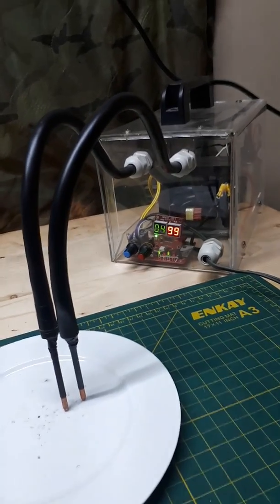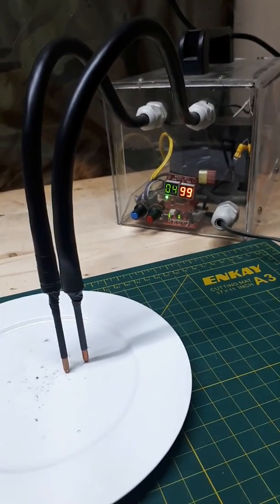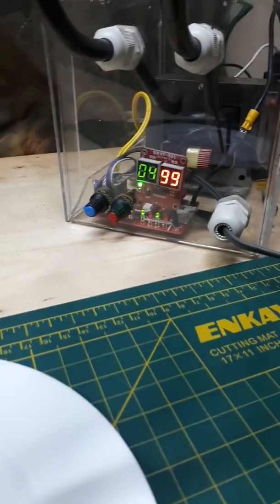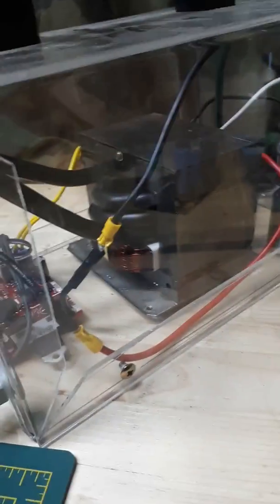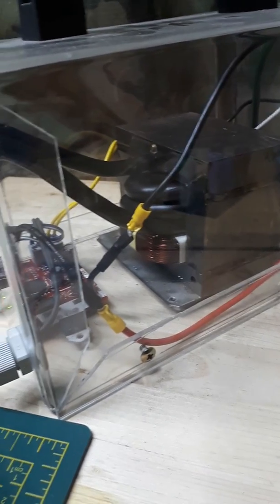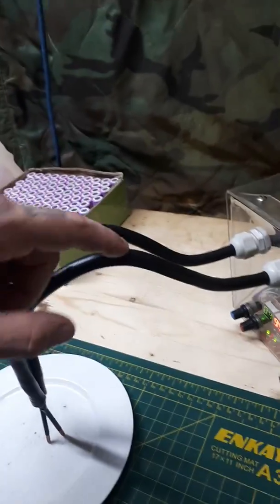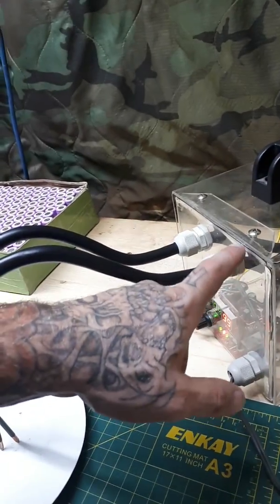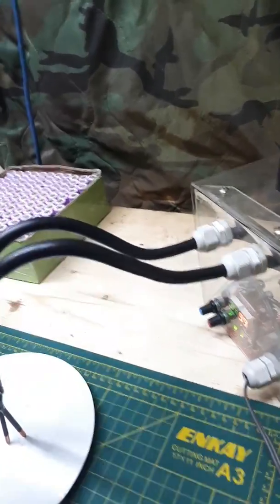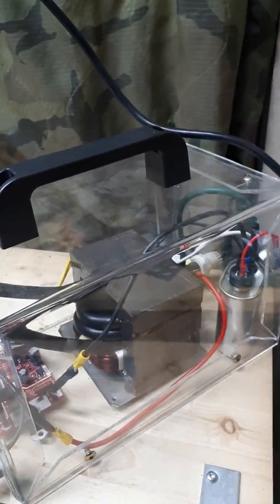This is my AC mod spot welder — a microwave oven transformer spot welder. I've got one of these cheap $12 eBay boards in there, a 1500-watt microwave transformer from a microwave oven, and two turns of two-gauge wire. A really important thing is to not disconnect the wire and leave any connection gap, because it's going to cause resistance and you're going to lose a lot of power.